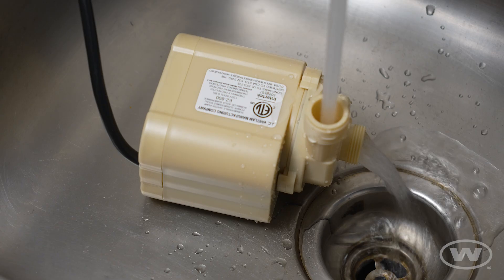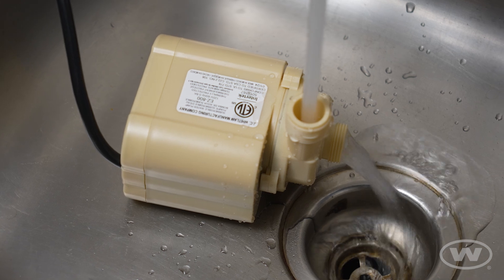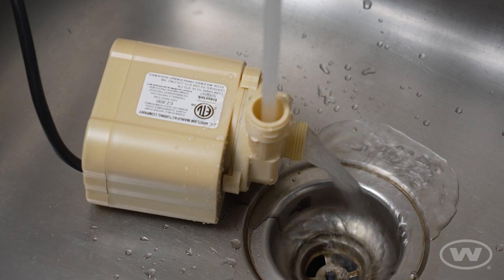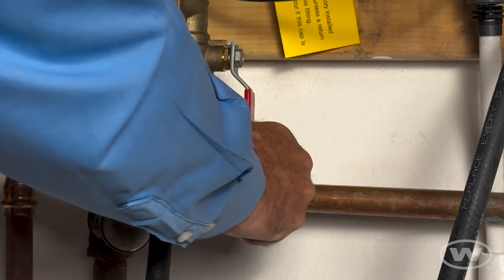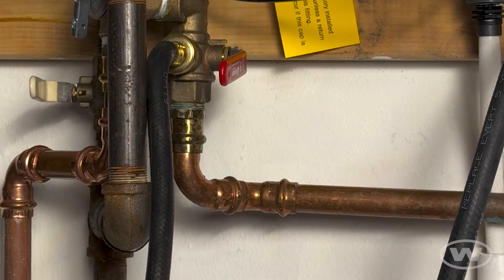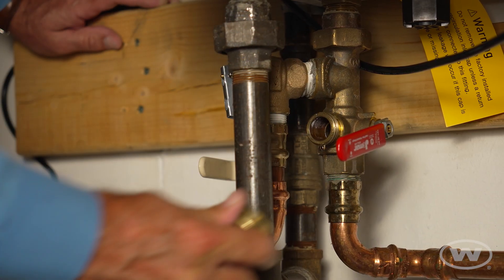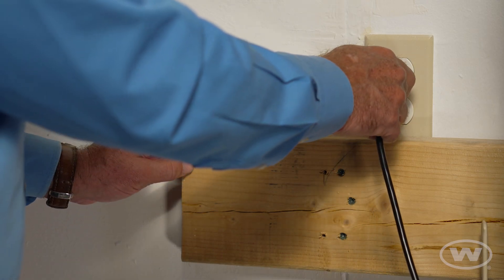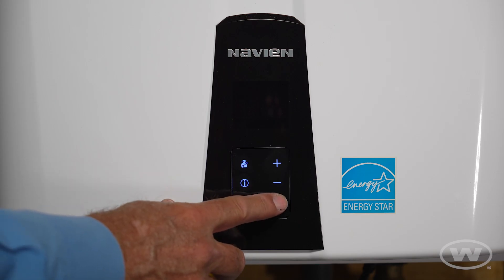While flushing the tank, rinse the pump in a sink with fresh water for 3 to 5 minutes to ensure the longevity of the pump. After flushing, turn the hot service valve to the open position. Remove the hose and replace the service cap. Connect power to the water heater and return the appliance to service.